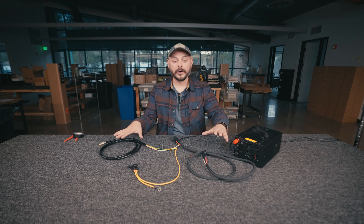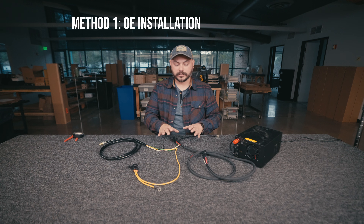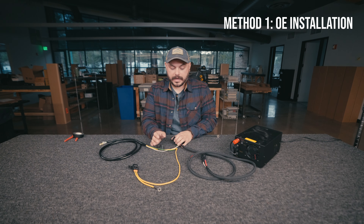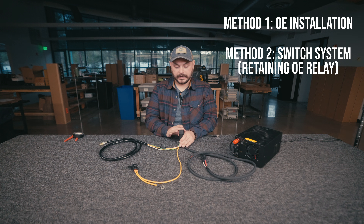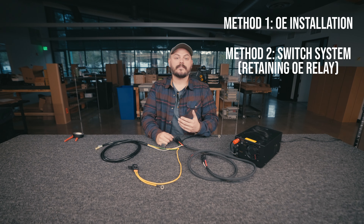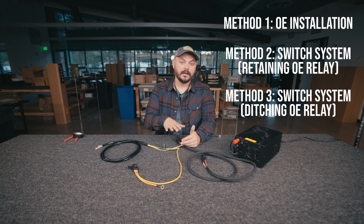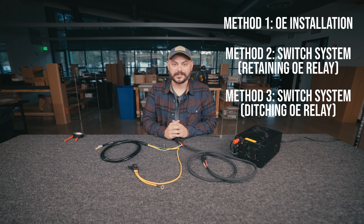Now that we have the core components of the wiring harness laid out and identified, I'm going to walk through a few different scenarios. The first is the OEM installation using the wiring harness exactly as supplied. The second is how to connect this harness to a system like Switch Pros while still retaining the relay. Third and finally, if you have a switch system with a high enough amperage circuit, you can cut out the relay, fuses, and switch side from our harness and connect the light bar directly to that switch system.